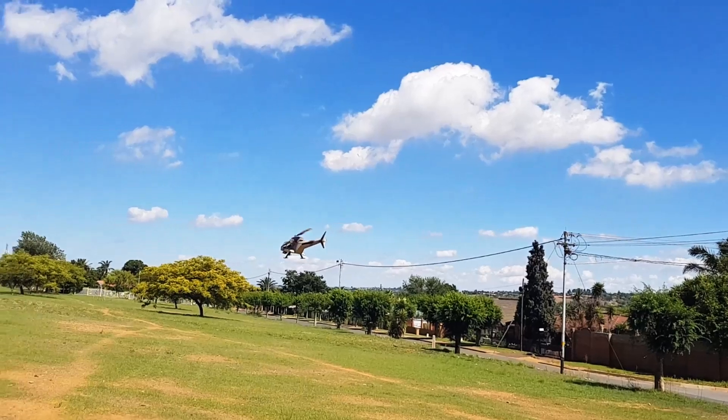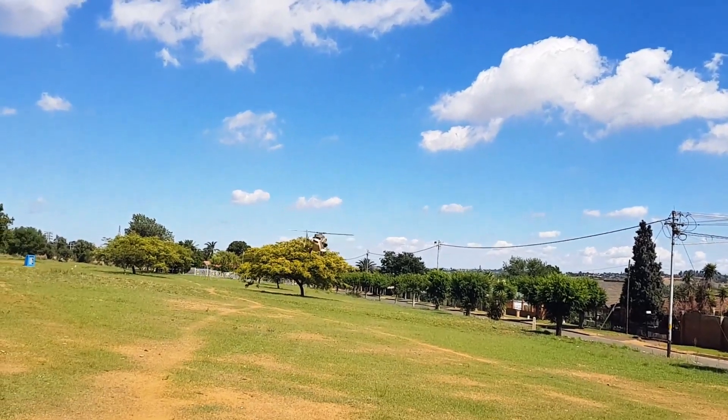Just remember the wind is coming from the right, so that's why it's doing its little tail dance — it's pointed into the wind for a bit.